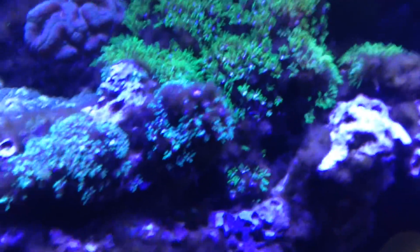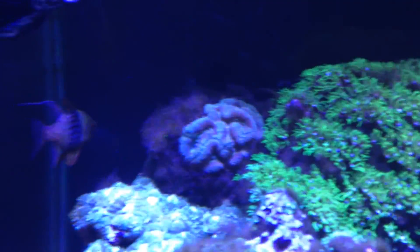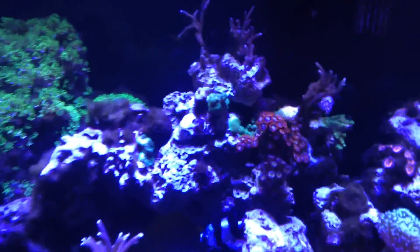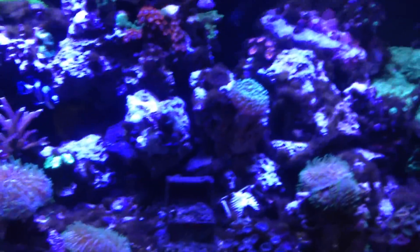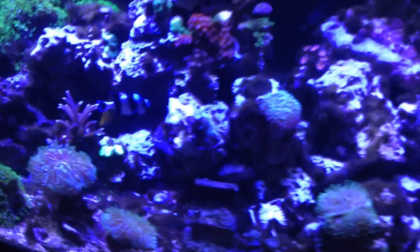On the sand — look at that, unbelievable. And look at that brain coral back there, it's incredible. The only coral this thing killed was my wall/hammer coral. That's it. I'm lucky I stopped giving it the treatment because I also have some Xenia down there — it would have killed that too.